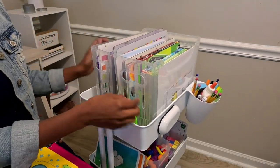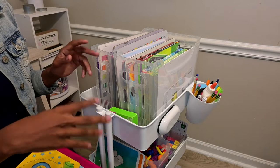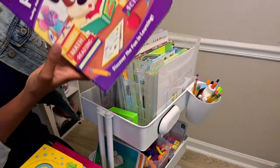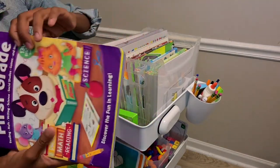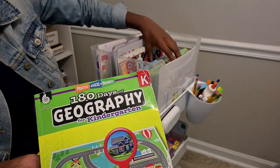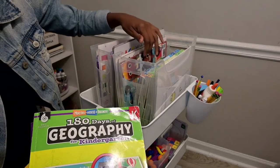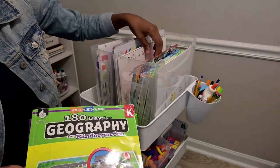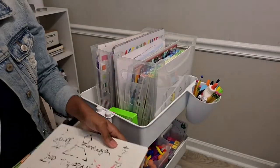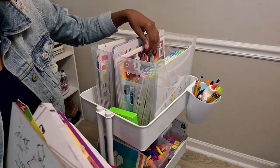Eliana has way more in hers because she's actually following a curriculum and I cover more subjects with her. Right now she has a first grade workbook that I absolutely love, a geography workbook, and four TinkerActive books - English, math, and science. She also has a dry erase board that's teaching reading skills and blends, and the rest is just on paper.